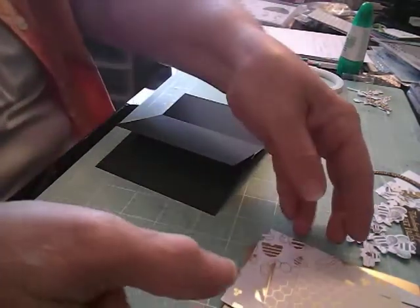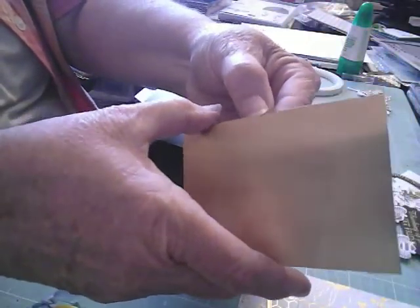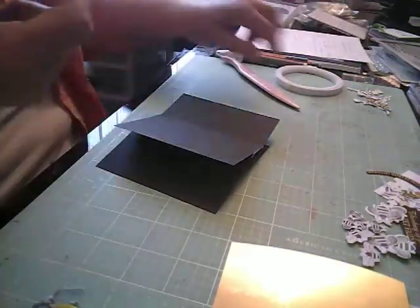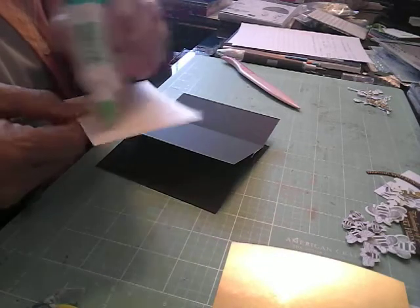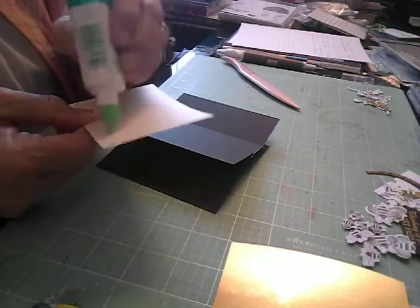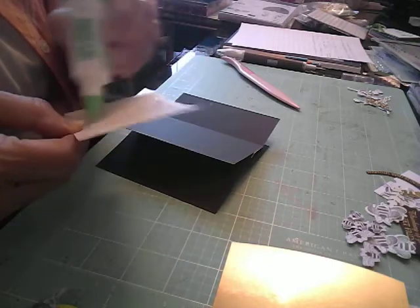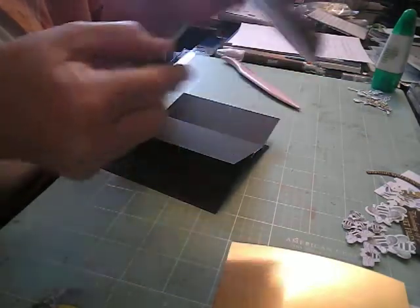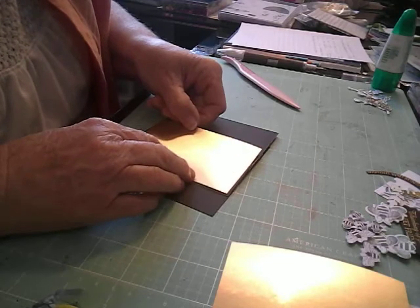Then I'm going to take a piece of gold and build my first page. Instead of tape, this time I'm going to use some liquid glue. The one I made I did use all double-sided tape adhesive, but for time's sake I'm just going to use the liquid glue. The liquid glue gives you a little more wiggle room so that you can move things around a little.